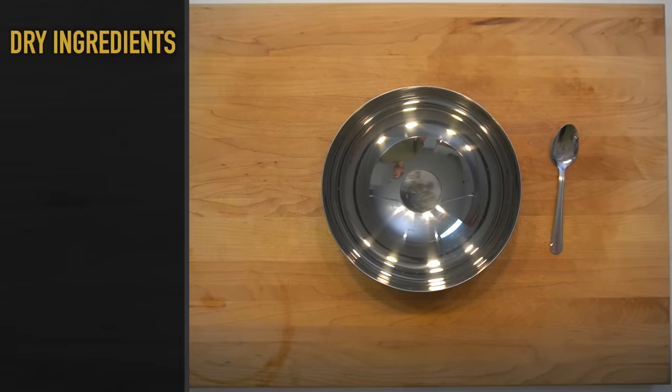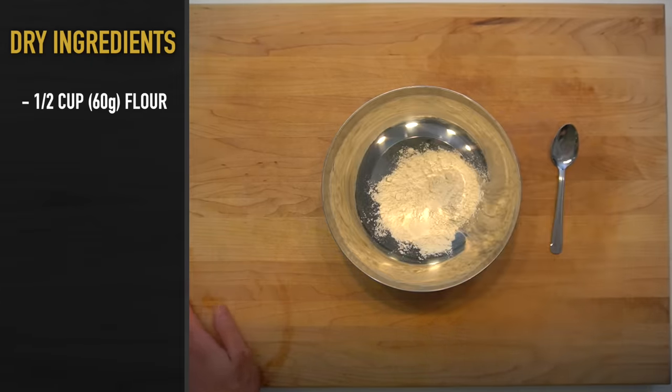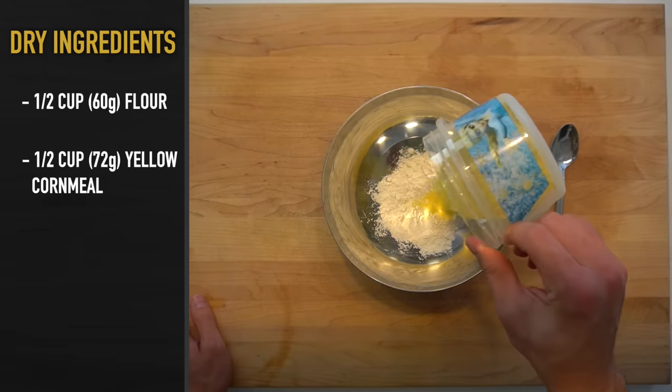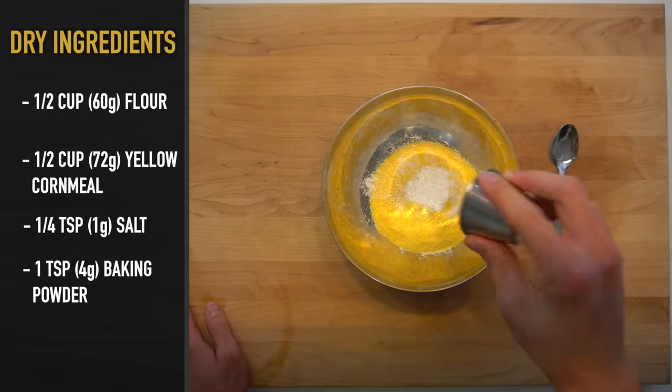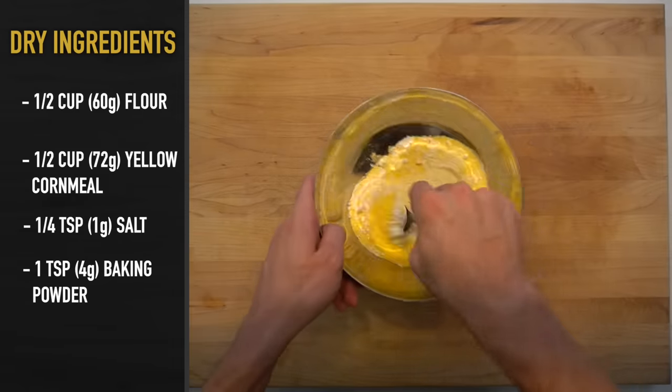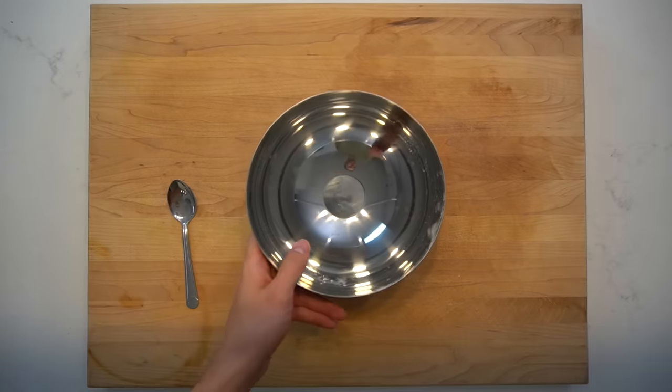Now, while the chili is on the stove stewing, let's make the cornbread. To a large bowl, add half of a cup or 60 grams of all-purpose flour, half of a cup or 72 grams of yellow cornmeal, a quarter teaspoon or 1 gram of salt, and 1 teaspoon or 4 grams of baking powder. Mix that together until everything has been well incorporated. Next up, you're going to work with all of your wet ingredients.